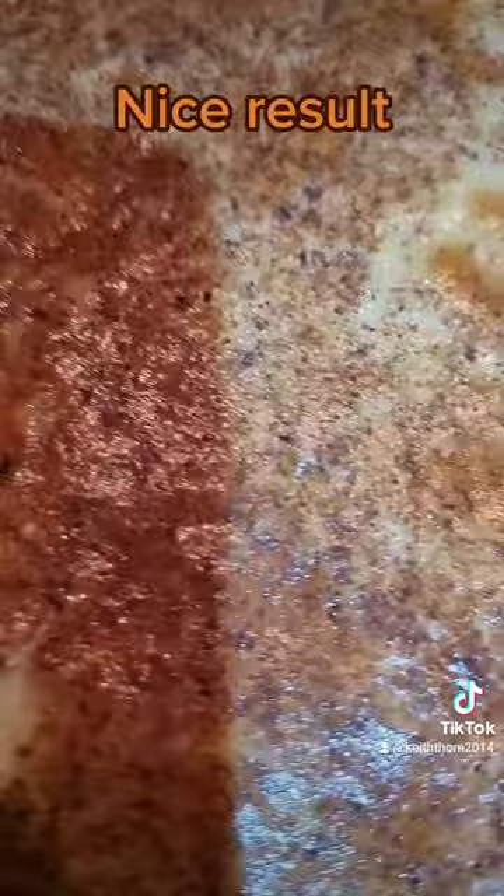Into the oven we go, and here is the result — two egg custard tarts, made with my own fair hands. When you've got to bake, you've just got to bake. Lush.